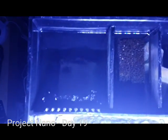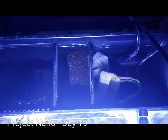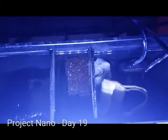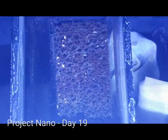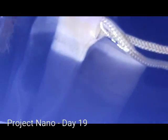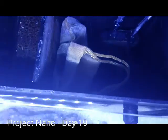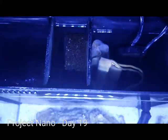By the way my skimmer still hasn't showed up at the LFS. I've been checking in and it's been at least two weeks now, so I'm going to go up there in person to see if it's sitting on a shelf somewhere or if the owner knows about it.